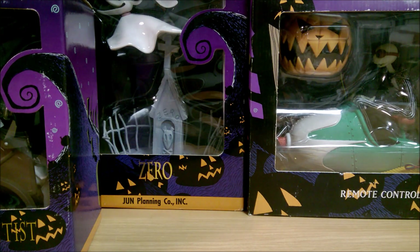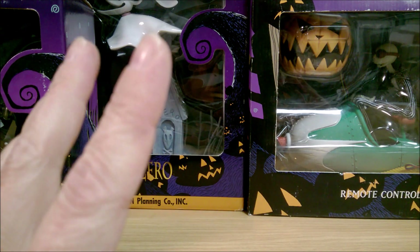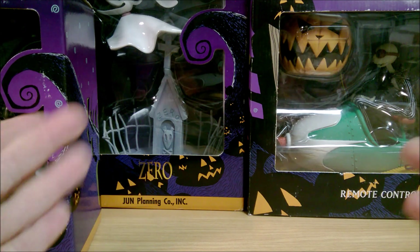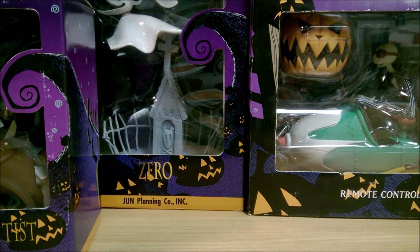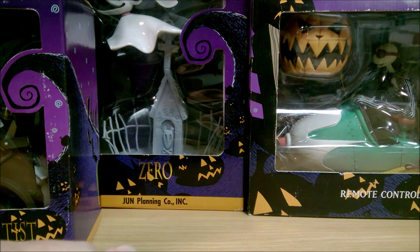Hello, it's Collector Sleuth here, and today I'm going to finish the Jen Planning Cloth Deluxe Dolls. Like I said before in some other videos, Diamond Select also has a line of these figures — dolls, whatever you want to call them — that you can pick up through that company as well. Not just exclusive to Jen Planning, at least not anymore.